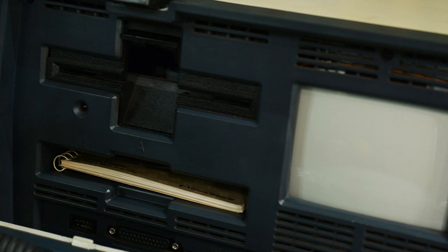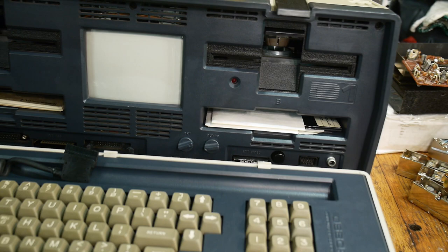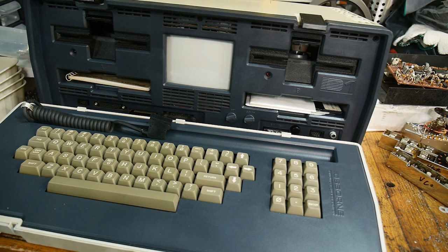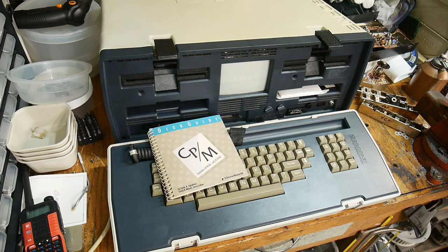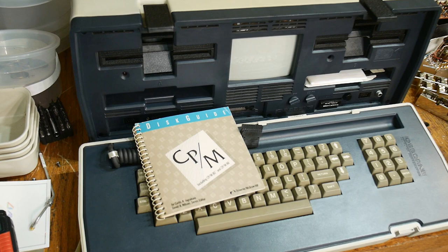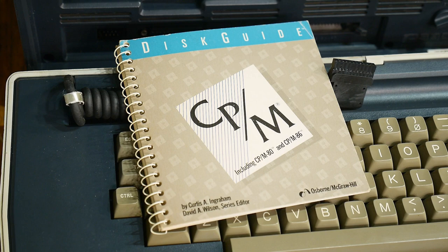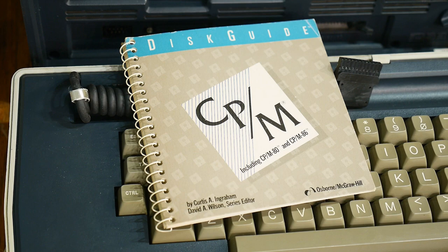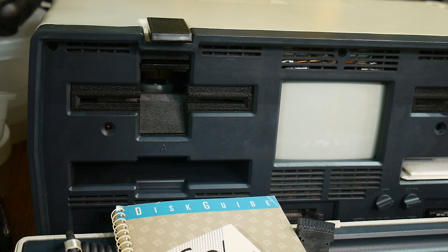It ran CP/M on a Z80 running at 4 MHz with 64K of memory, although that's a bit of a lie — I'll explain that later. It did have 64K of memory, CP/M 2.2, and its own built-in 5-inch CRT display. It had two floppy drives — the originals were single density, and you could upgrade to double density. There was also a modification to make the display support more characters; it defaulted to 24 lines by 52 characters, and you could extend it to 80 characters.